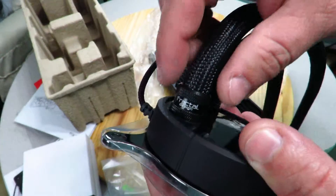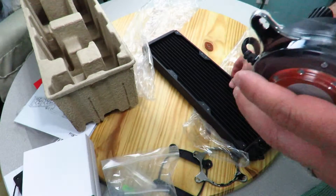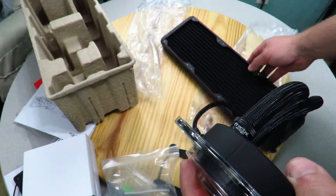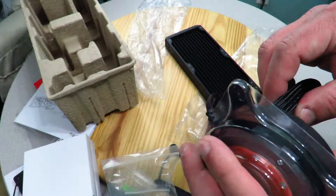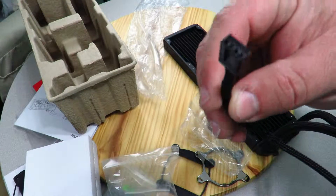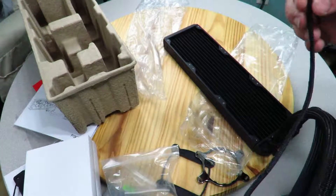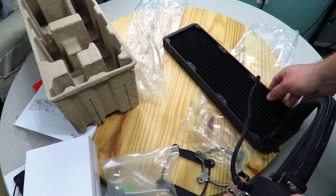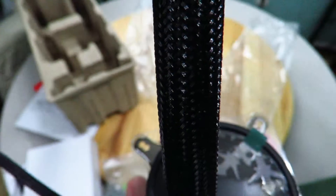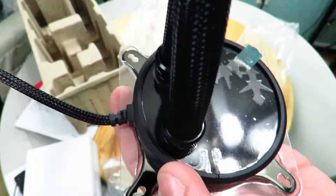The pump head is pretty slim with the Fractal snowflake logo. The fittings look really nice — not plain black as you might expect — and they appear to be replaceable as well; I'll get more information on that. The pump cable is also nylon braided and connects to the CPU fan header. You can see the dual mode switch here: auto and PWM.